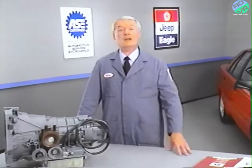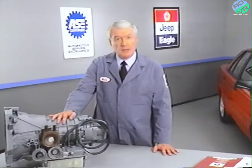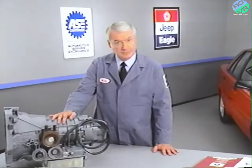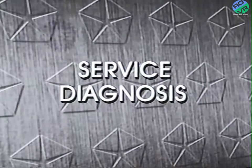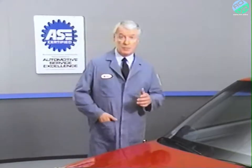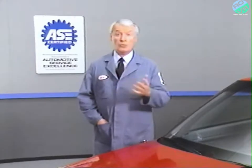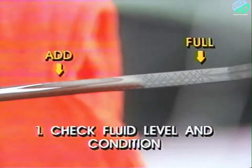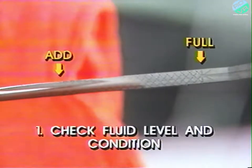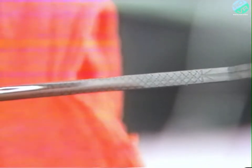That about covers basic service procedures on the ZF transaxle. In the next part of our program, we'll be looking at service diagnosis. When a vehicle is brought in with a suspected transaxle problem, it's essential that you carry out three basic checks before performing any diagnostic tests. Number one: check the fluid level and condition. Correct fluid level is essential for transaxle operation. Testing with an incorrect fluid level may further damage the transaxle and give misleading or erratic test results.